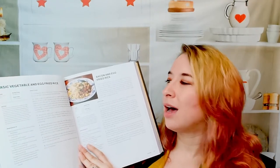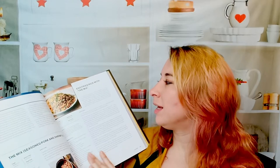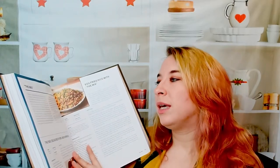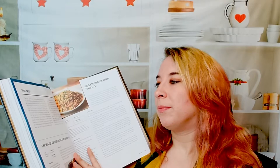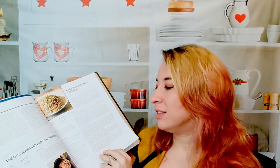He gives you a basic starting point — a basic vegetable and egg fried rice, which I like to make often. Then you go further and add things like bacon, or a mix of whatever's in his freezer: peppers, peas, all kinds of stuff. It builds up and builds up, just like 'The Food Lab.'